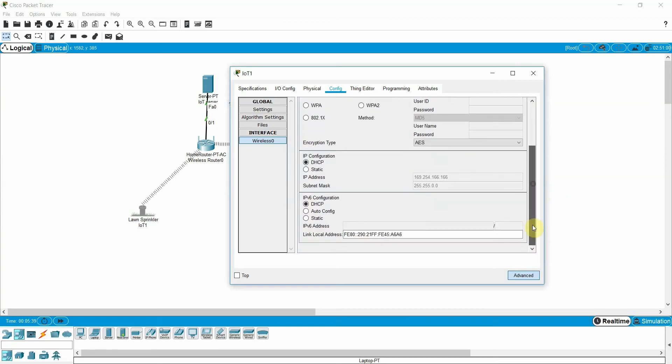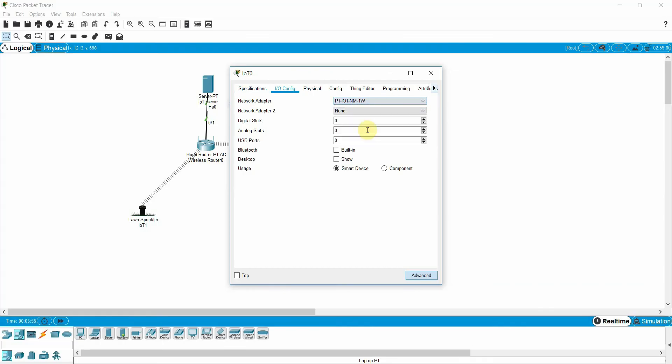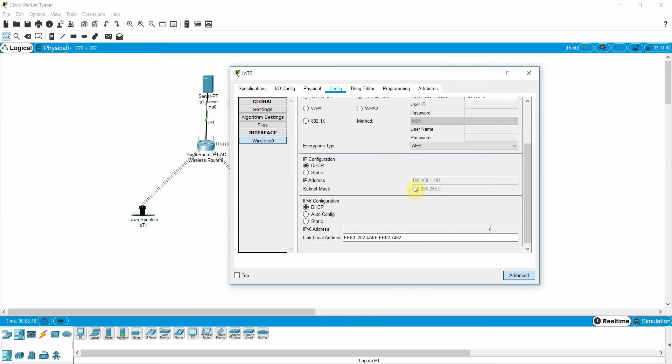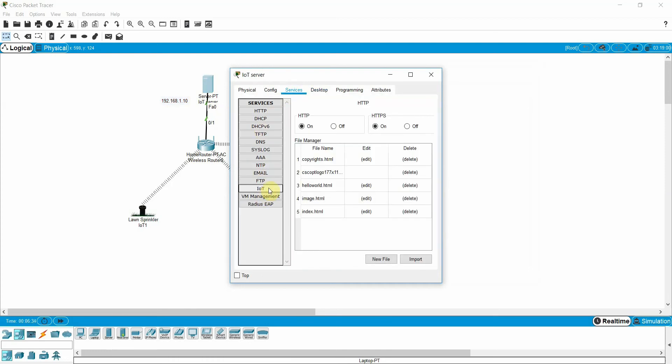Repeat the same steps for the water level sensor: go to Config, then Advanced, add the wireless NIC. Then go to Config, Wireless, enter SSID 'header tech' and password 12345678. Click Connect — it will go for DHCP and get an IP. This is now connected to my IoT server.